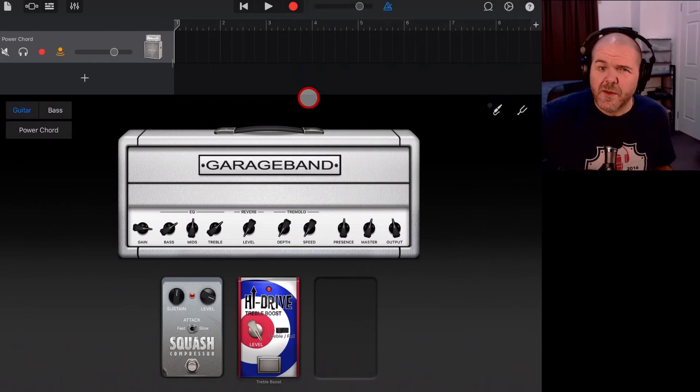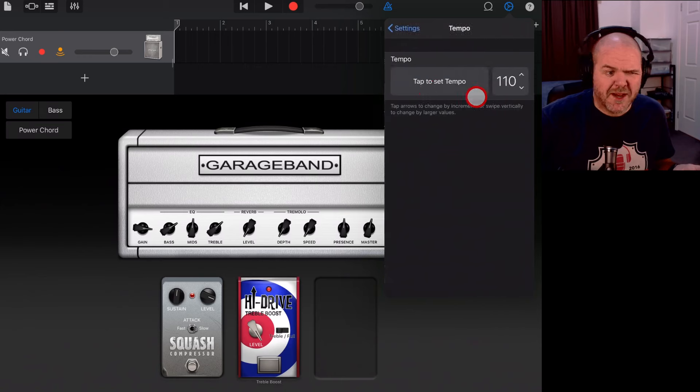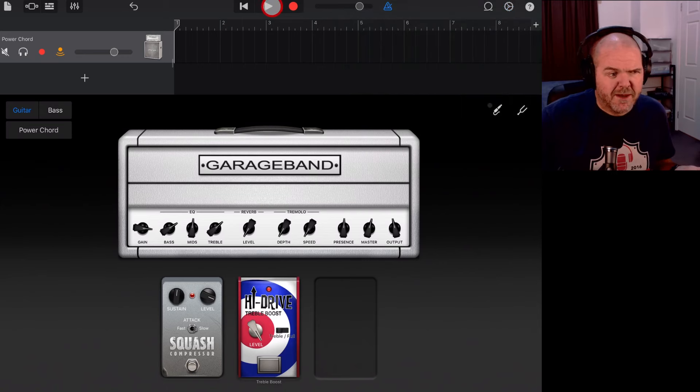Now we need to decide the speed of our loop. This is super important because my recommendation is to create the loop at the speed you'll actually want to use it, so everything will be in sync. We'll tap the settings icon in the top right, come down to Tempo, and because it's rock, let's bump it up to 124 BPM — one of my favorite tempos.